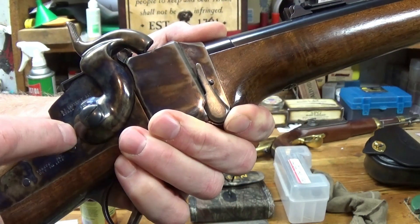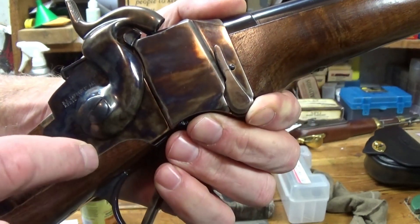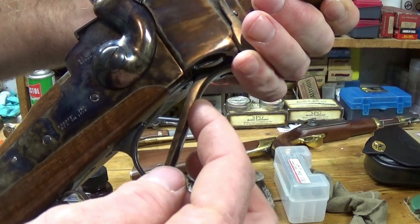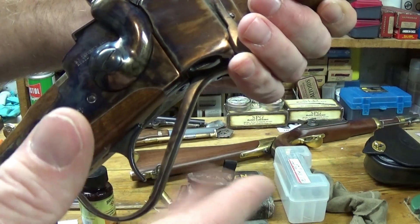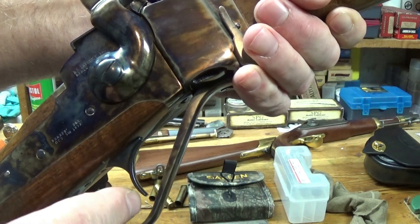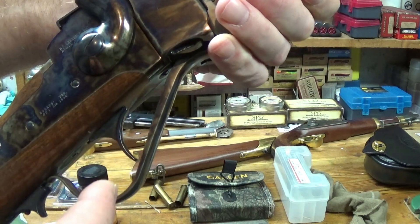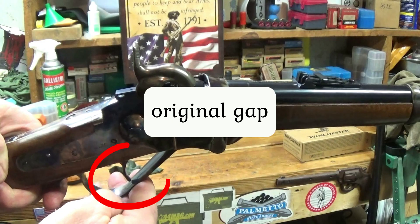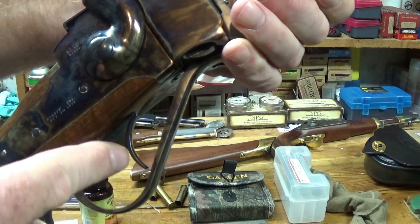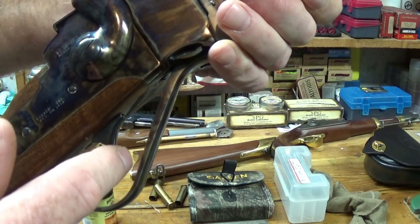I always thought it was a faulty lock, and I got to looking at this and compared it to my Davide Pedersoli Sharps. The lever angle is different on the Chiapa, so you have more space right in here. There was a gap between the trigger and the lever — you'll see here, the gap — but not much of a gap. And I got to thinking, is that lever actually hitting that trigger, and is that what's causing the problem?